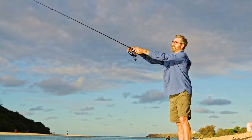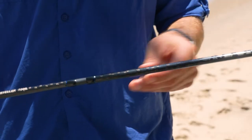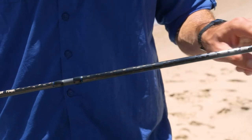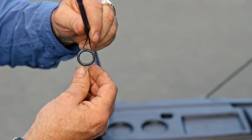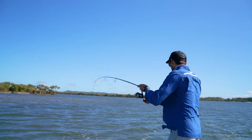This travel rod gives a similar reaction that you'd expect from a high-end single-piece rod, thanks to the uni-directional cross wave thermo carbon and the Fuji O-series guides that are only braced backwards. This allows for much better flex.